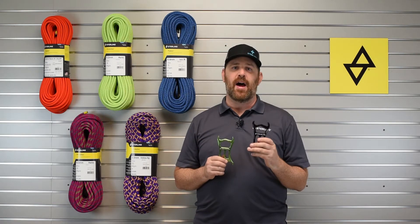The ATS is compatible with ropes ranging from 7.5 millimeters to 11.2 millimeters in diameter and has an MBS of 23 kilonewtons, or over 5,000 pounds. The ATS comes in two colors, green and black.